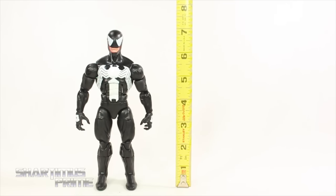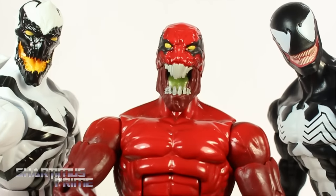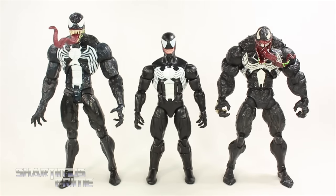I like the height of this figure — Venom is standing just a little over seven inches tall. For your Eddie Brock comparison, here he is next to the Marvel Legends Anti-Venom and the Marvel Legends Toxin. Then here's the Marvel Legends Venom compared to the Amazing Spider-Man Classics Venom from Toy Biz.